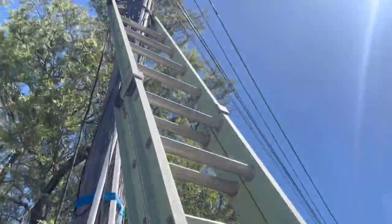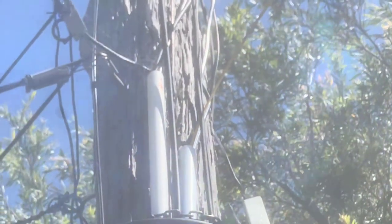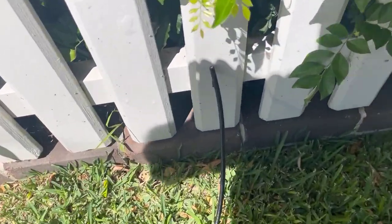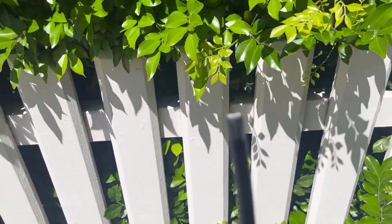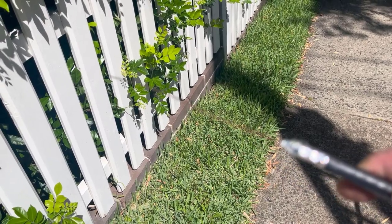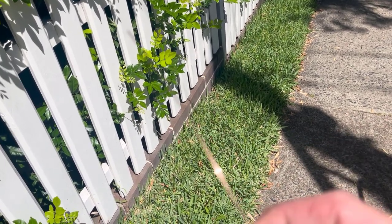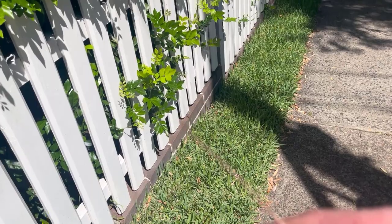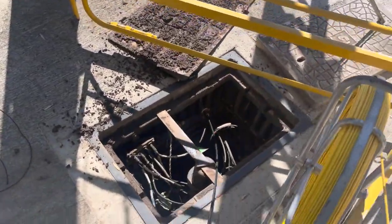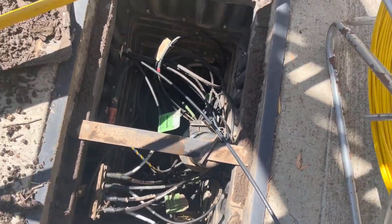I've fed that in and it has successfully popped out of that conduit. There's only one HFC cable on that conduit so we're bringing ours down alongside. Now I want to strip the end back so I can hook it through the end of the rodder and pull it back down through the conduit into the pit. I've stripped it back — just got the inner core copper exposed — and that's what we thread through the rodder to bring it down. That part's done; got our new HFC cable popping out. I'll just coil that up, ready for NBN to do their thing.